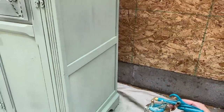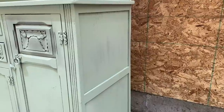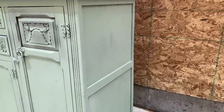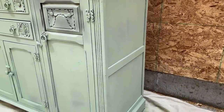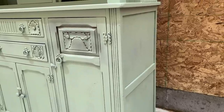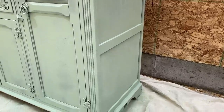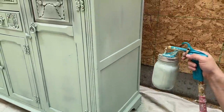So the first coat is kind of streaky. Zeb was giving me a hard time about my spraying skills, but the thing with milk paint is as long as you get the whole thing covered, you can't tell if it's streaky to begin with — it'll all fill in nice and even. I promise. The beauty of a flat paint.